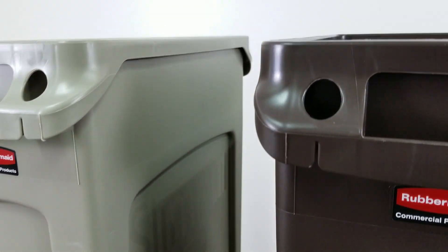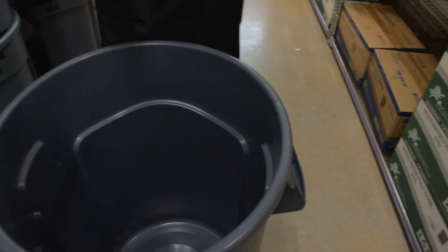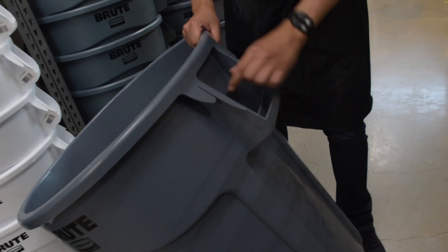Rubbermaid offers a wide range of trash cans, from heavy-duty options to compact models you can fit anywhere for your convenience. No matter the scale of your operations, Rubbermaid has a trash can to suit your needs. Built to last, Rubbermaid trash cans can help you meet your daily waste demands and improve your waste management.